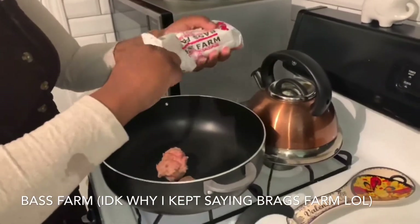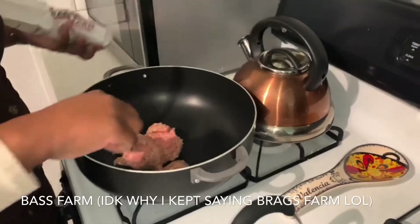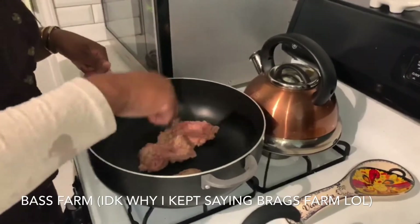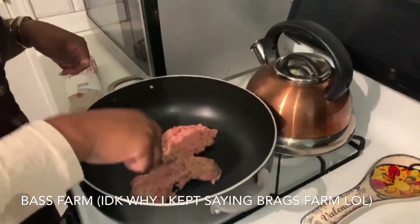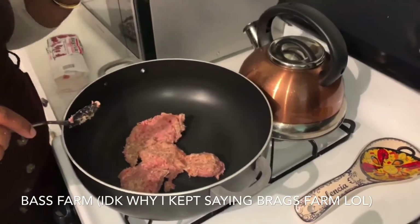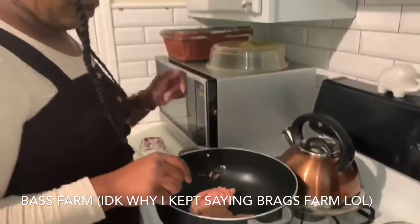I'm going to use half the bag, half the packet — that's all you really need. Just let that cook. Add your onions in it, and then just add your cabbage. I'm going to bring y'all with me to show you when I add it all.